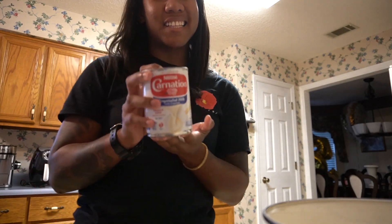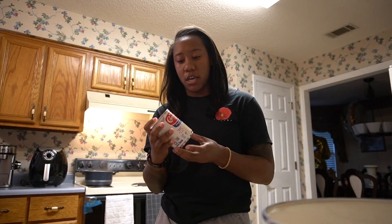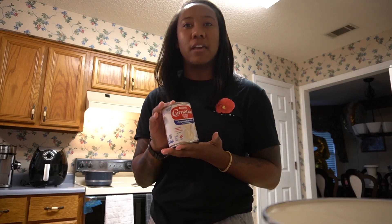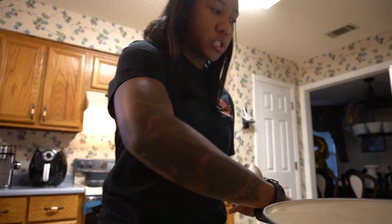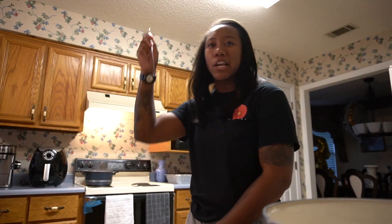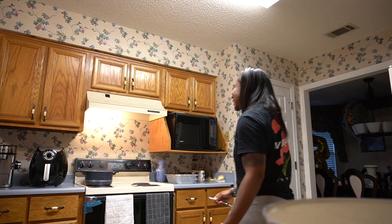One thing I forgot — evaporated milk. I like this better than regular milk because it has more flavor. I think my sweet potatoes are just about done; they seem a little tender, the toothpick fell right through, so I'm gonna cut the heat off.